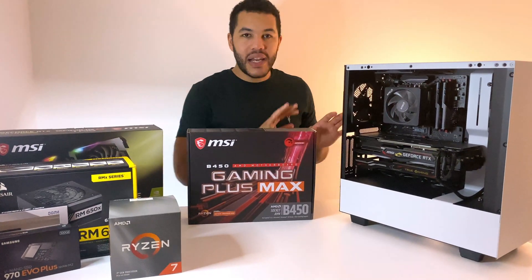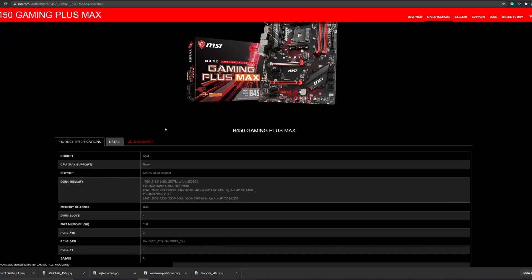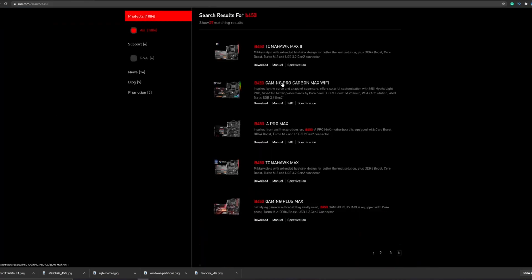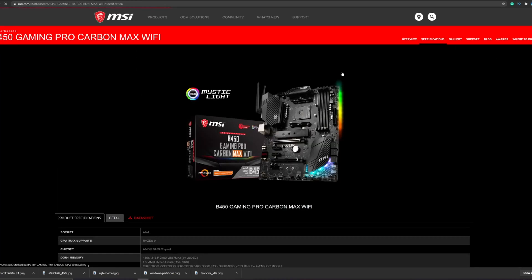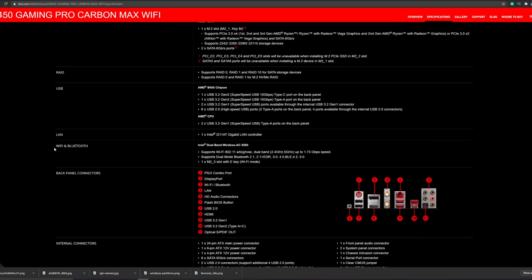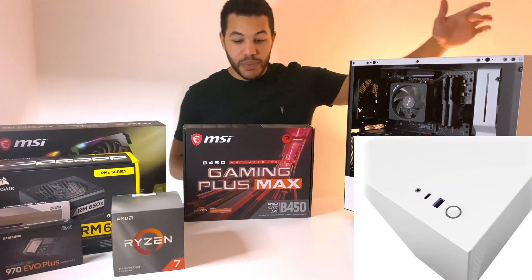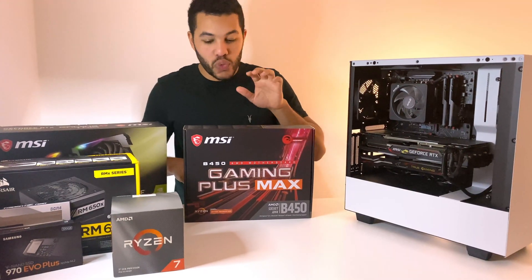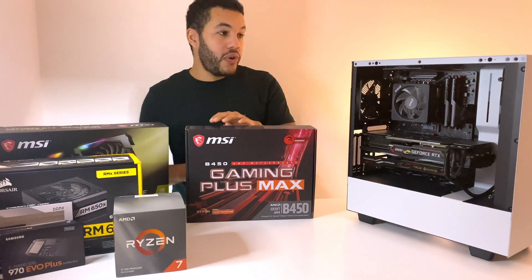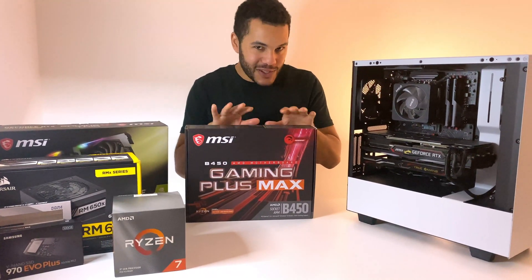Before moving on to future upgrades, I want to talk about the motherboard. Two things I'd change if I could do it again. First, this motherboard doesn't come with Bluetooth — I wanted to use Bluetooth hands-free devices and had to buy a separate dongle. Second, the H510i has a front USB-C port but this motherboard doesn't have a header for it. The moral: make sure your motherboard is compatible with all the capabilities of your other components.